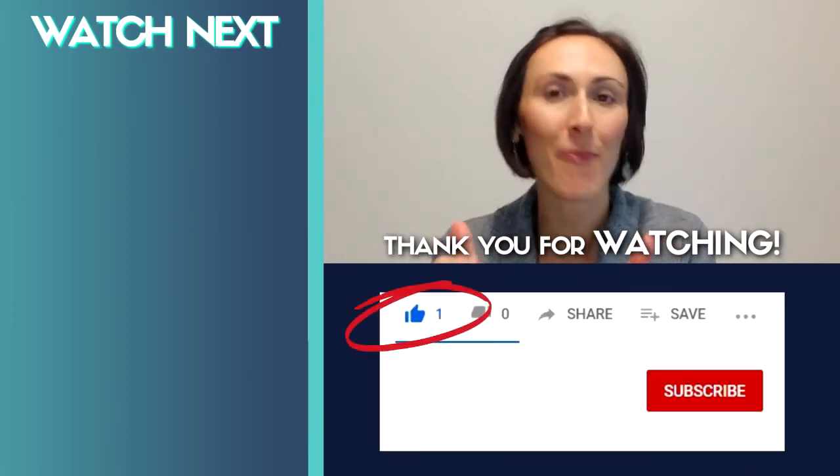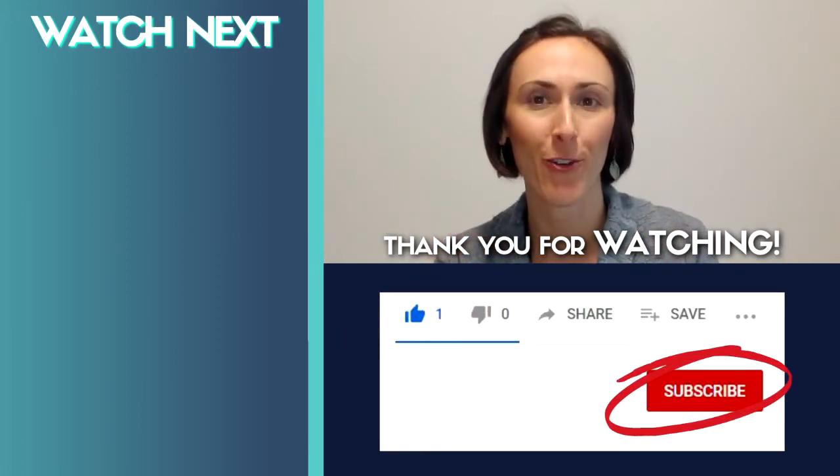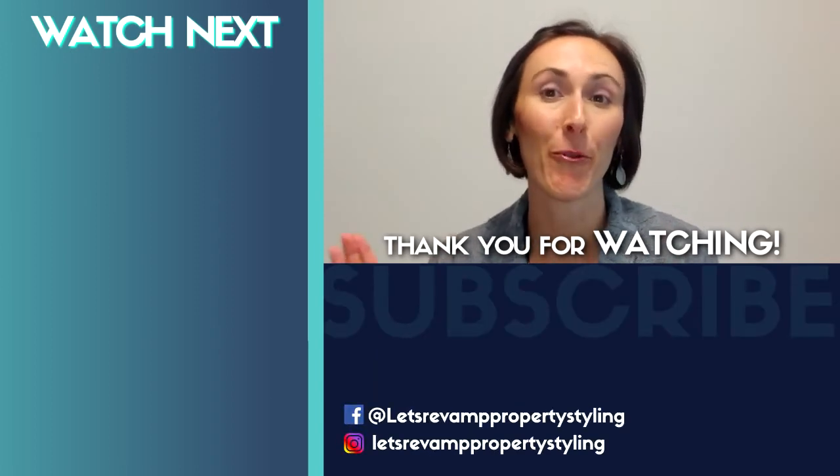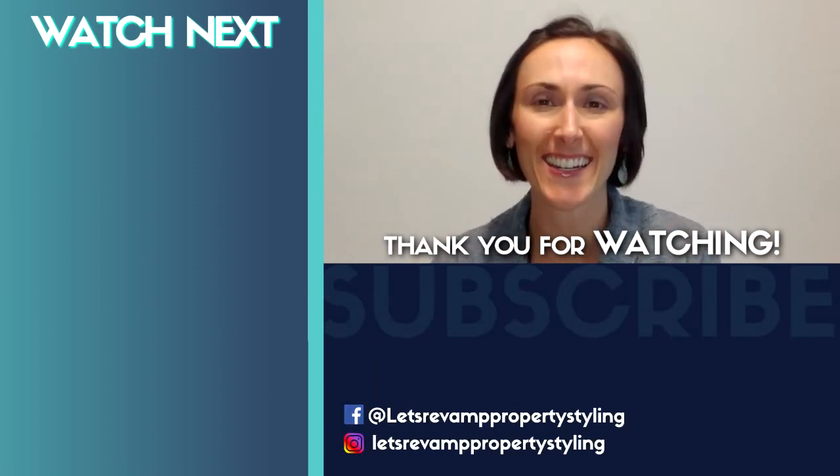Thanks so much for watching this video. Remember to press thumbs up if you liked it and subscribe to get more videos like this. See you next time for more amazing property styling and decorating tips.